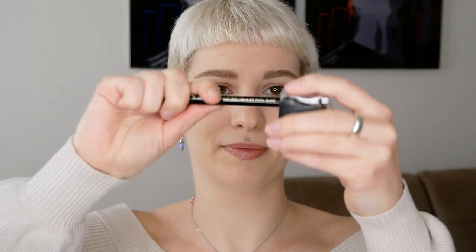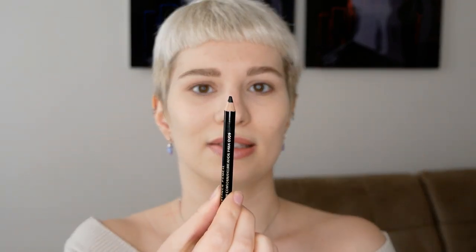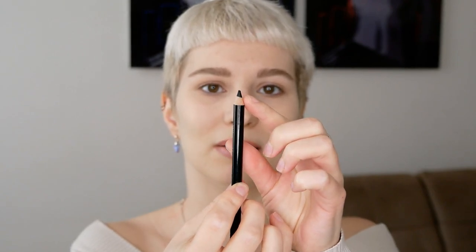Another tip: make sure the pencil isn't too sharp. Whether you're using it on the waterline or above the lashes, you want to make sure it's not going to sting. The sharper the tip, the more uncomfortable it will be. This one has a very rounded tip and I'd like to sharpen it just a bit — not too pointy. Before applying it on your eyes, use it on the back of your hand to soften the tip so it's rounded again but still gives a little more precision.